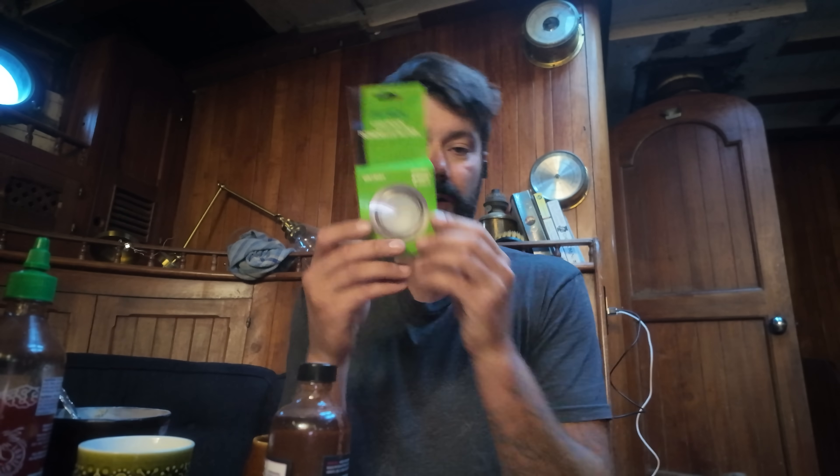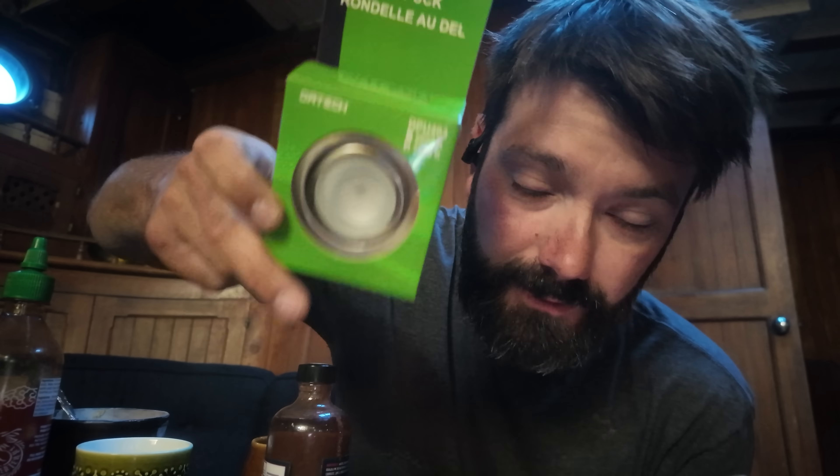So in this episode, we're going to use some of Ryan's pot lights that he brought out while he was visiting, and we're going to install them on the boat. Look at these things — I got a lot of these. Thank you, Ryan. You're the best. All right, let's get to it.